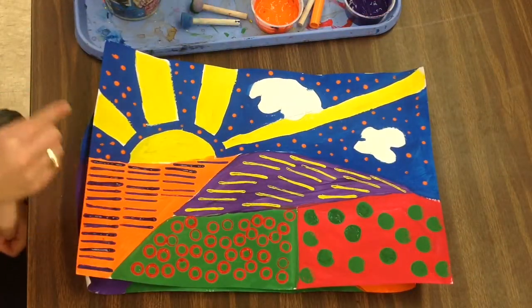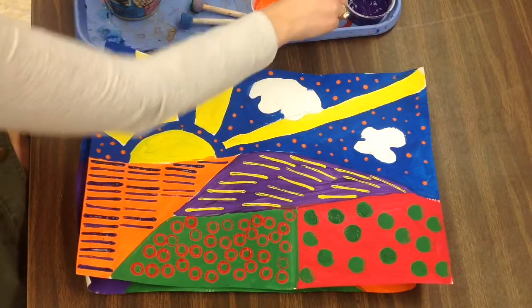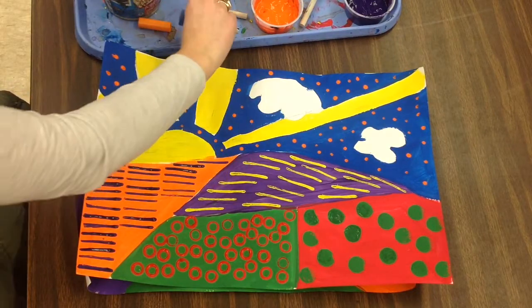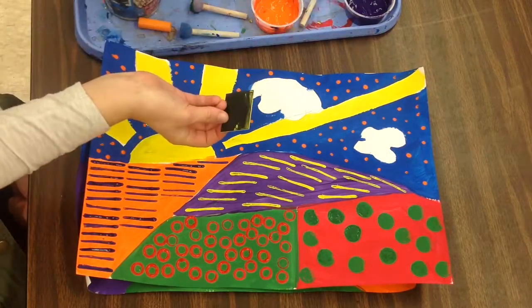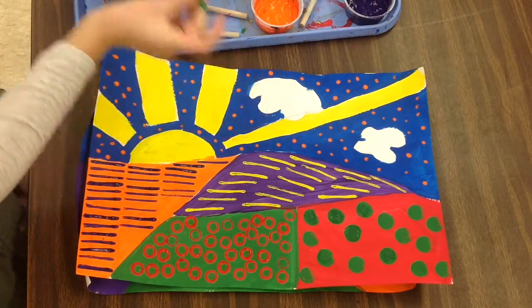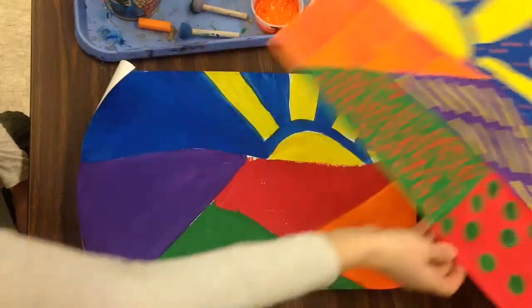Here I've used some different kinds of stamps to stamp out a pattern. Some of those materials I've used were a marker cap, a foam stamper, a piece of tag board for lines, and even the other end of my paintbrush. I'll show you how to do these different kinds of stamps on your landscape.